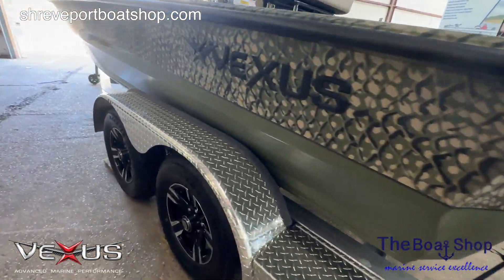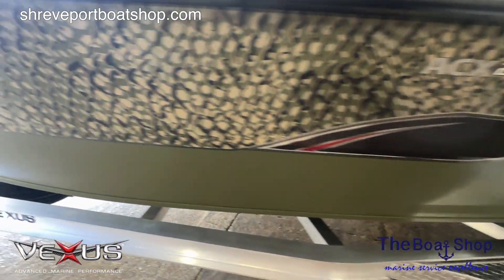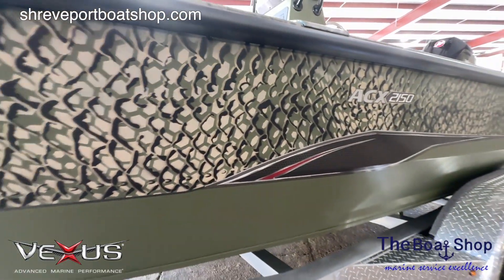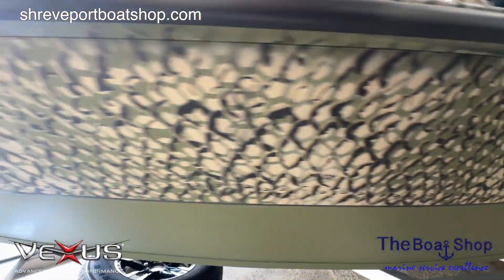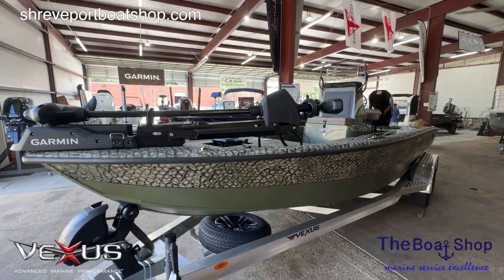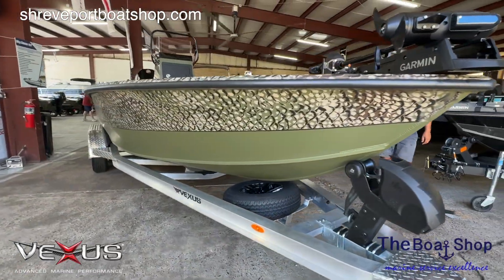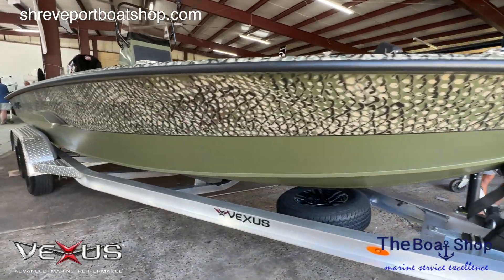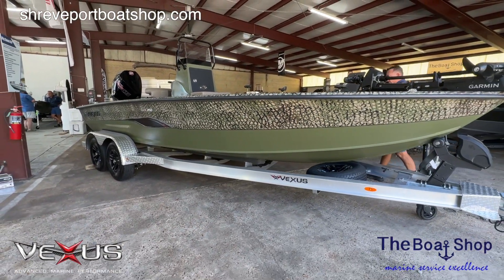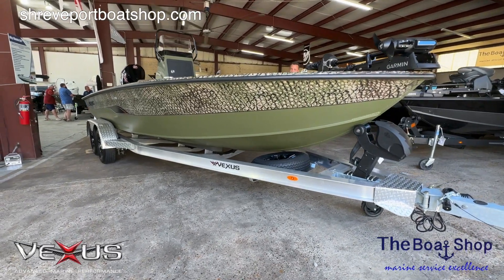Really neat boat. The color is a one-off thing from Vexus called Hex Vex — it's a patented camo. It's camo enough to help out any hunter, but it's not so camo that your wife won't like it. If you want to come check it out in person, come see us at 2410 Sanford Avenue in Shreveport, Louisiana. Or check us out on the web at www.shreveportboatshop.com. Or give us a call at 318-402-0399. We'd love to chat with you about it. Come see us!